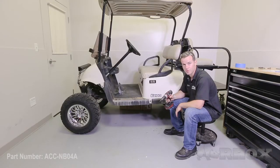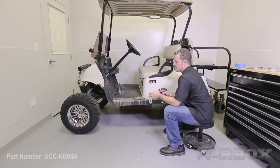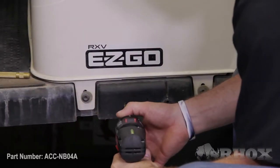Now that we have our pilot holes drilled, we are ready to drill them out with our 5/16 inch drill bit. Again, you want to make sure that you keep the drill level and square to the cart.